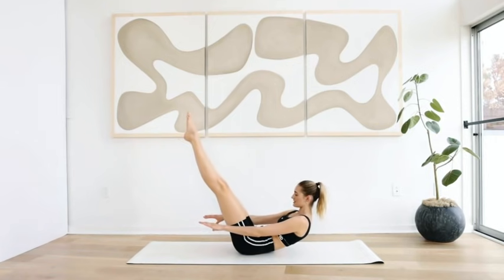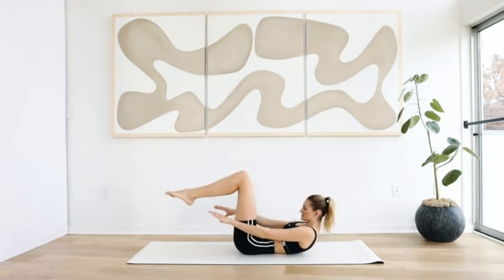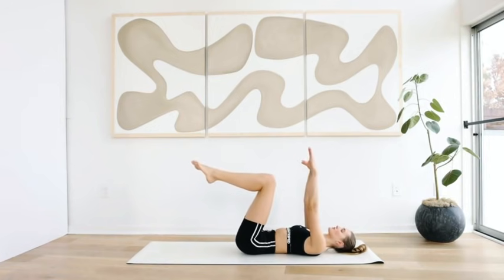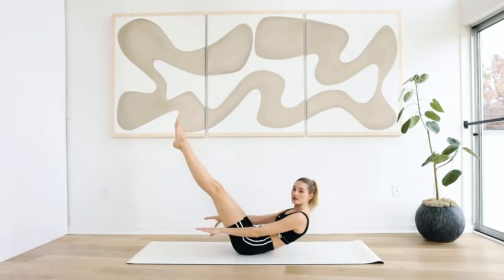Extend the legs. Bend the knees, roll back down and up. Take a deep breath in. Exhale — roll back up further. Extend the legs, going into a hundred, pumping the arms.